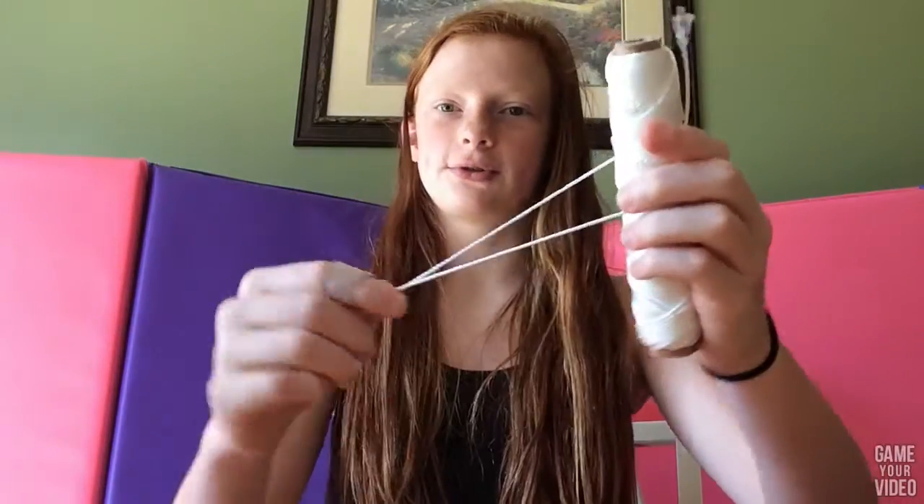So what you're going to need is some straws. I just did five of each color because I didn't know how many we were going to use yet. And some scissors, a hole punch, and some string.